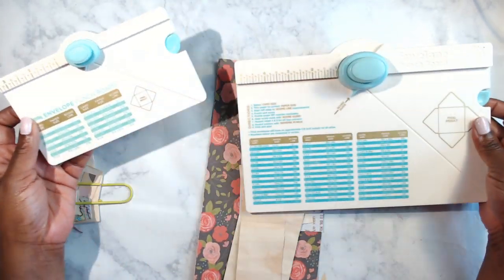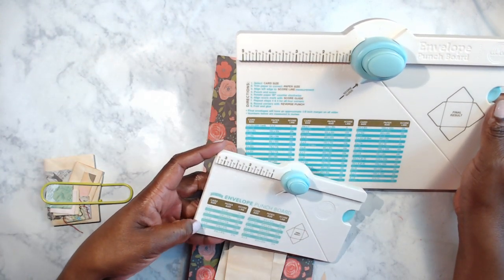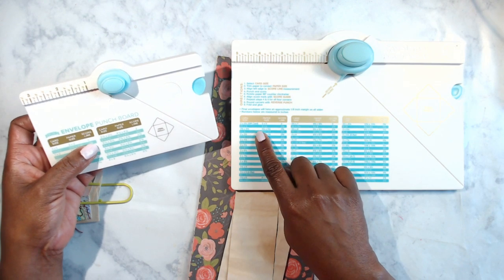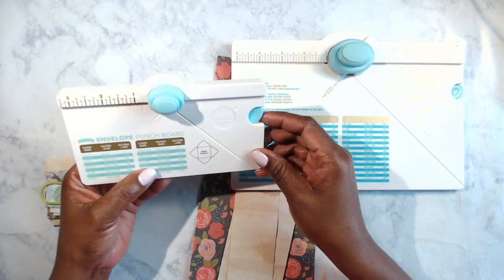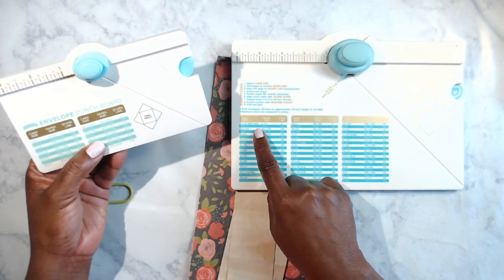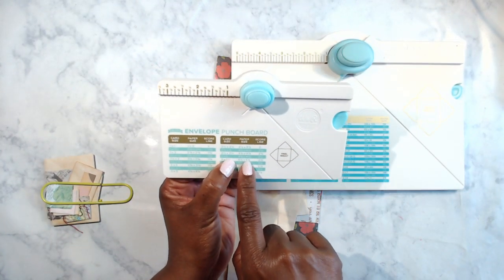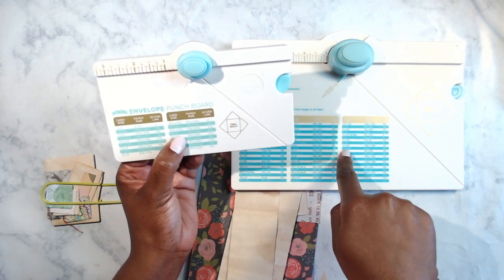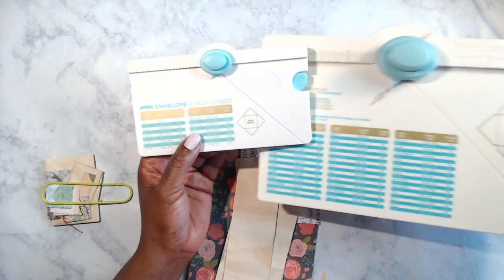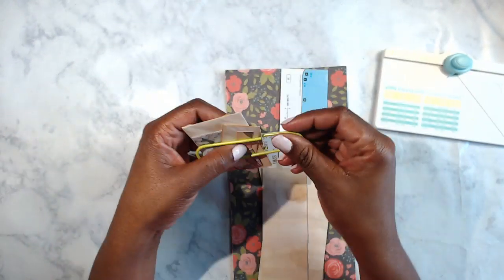I'm just looking at the sizes here. The sizes probably overlap just a little bit — actually they only overlap a little bit, because the first size on the big board starts at a point where I wouldn't be able to make a ton of the mini ones with the big board. So forget I said that — the mini board is what we want for this.